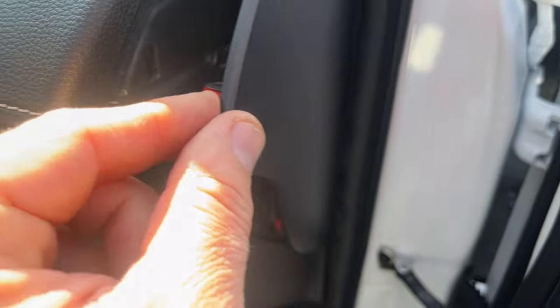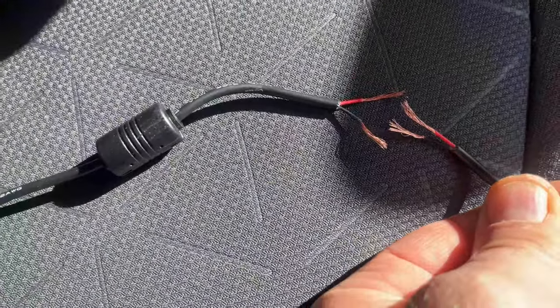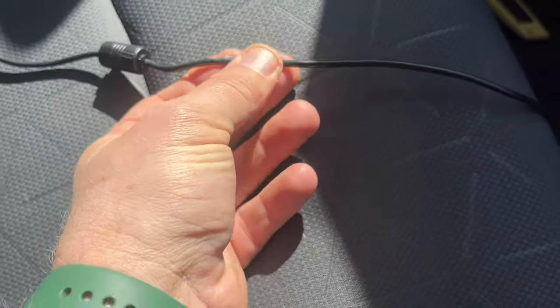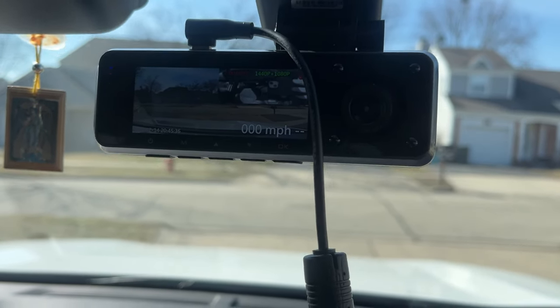I'm going to fish this wire behind here and get it out along the trim. You can also remove this panel to figure out how you want to route the cable. I'm going to go behind this panel and inside this rubber grommet, push it through, pull the cable out, then reconnect the cables using electrical tape. Let's plug it into the camera — the camera turns on, it works.